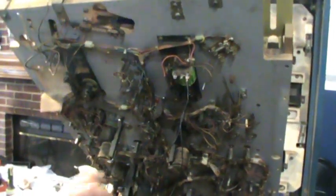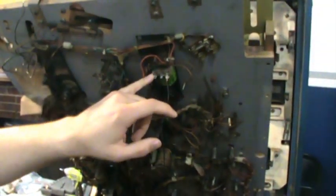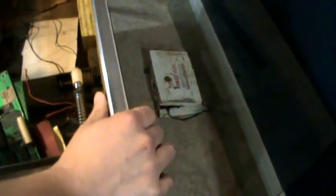For these solenoids to work, what we're going to do is bring the 50 volts from the transformer, connect it to our two hots, take this to the ground at the button connection down here. Whenever someone hits the button, it'll complete the connection to ground and fire that solenoid.